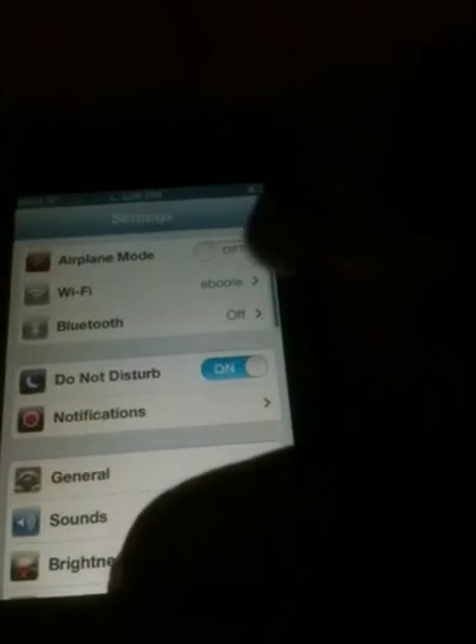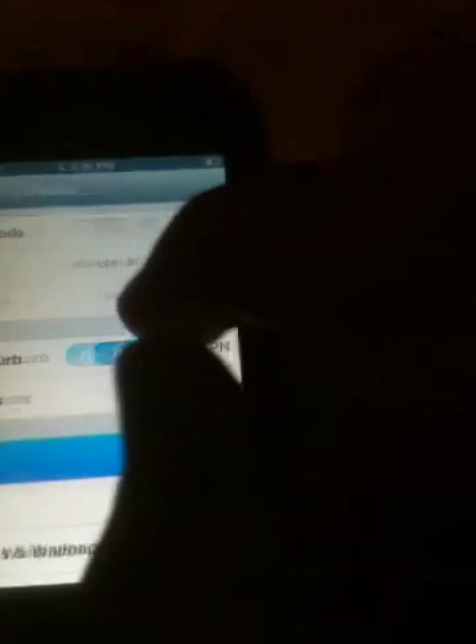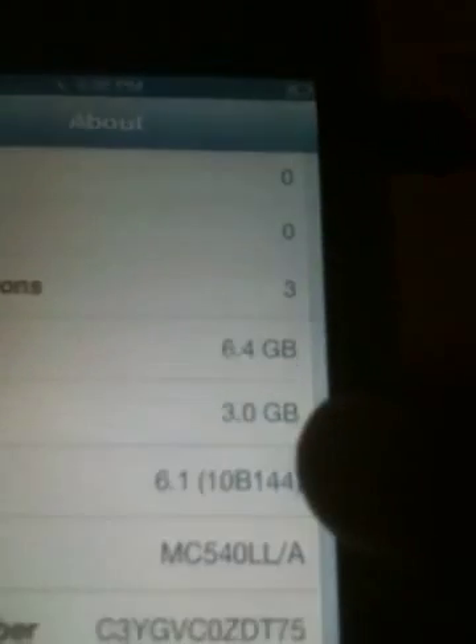Brightness — turn on auto brightness. And so you guys know, I'm running iOS 6.1, no jailbreak.